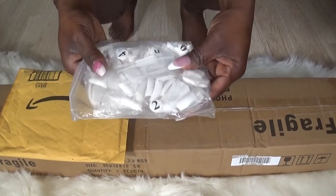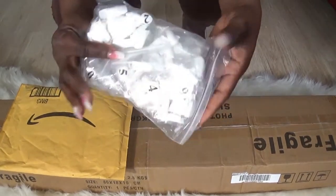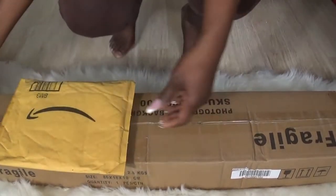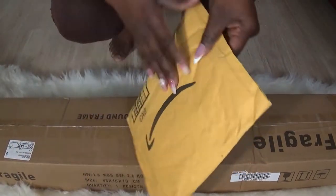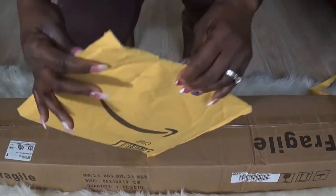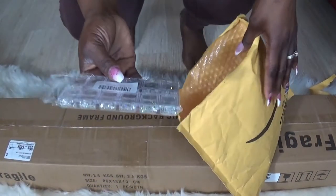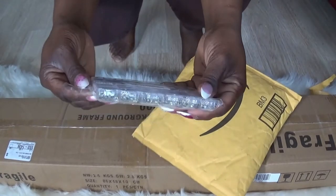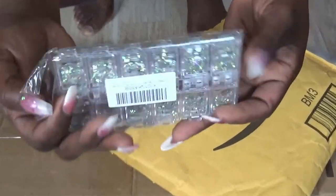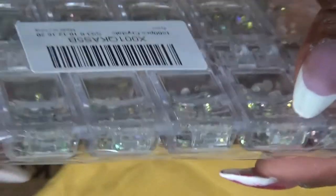Oh, it's my French tips! I like those, those are good. And we also have another package — let's see what it is — and all different sizes. Wow, it's more than I thought.